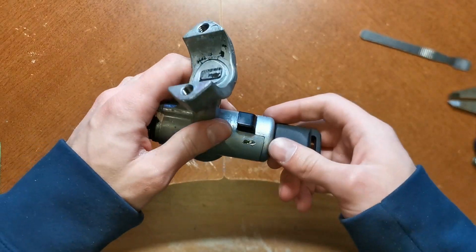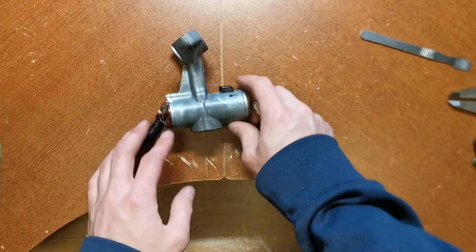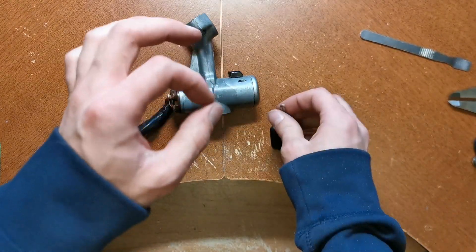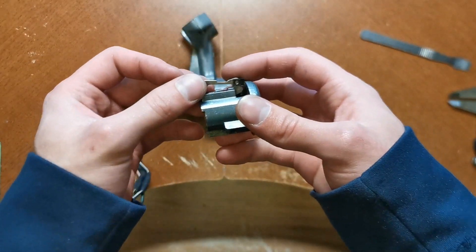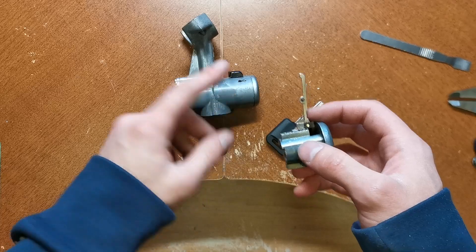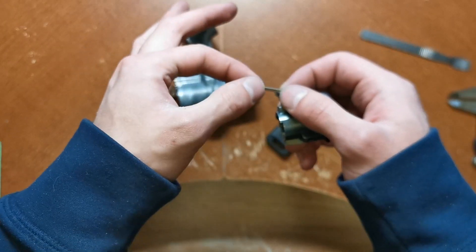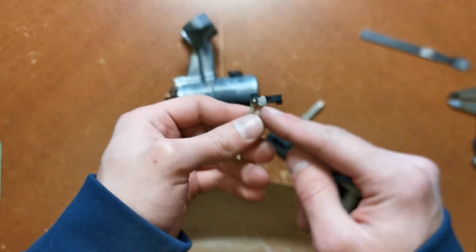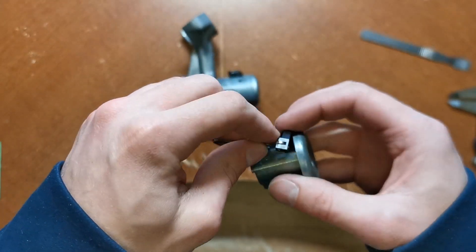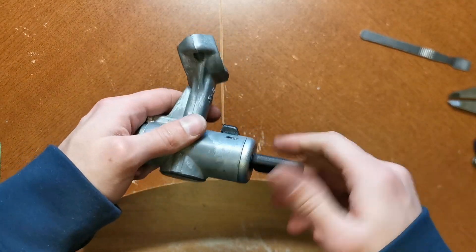That is a lot better. You'll notice when I take the key out that the arm pops back out — that's due to the adjustments I had to make on the back of that arm. Because I put that hole too far down low, I had to bend this part up a little bit and file it in order to get it to clear everything properly. A little bit of file work here and there and you can get it dialed in pretty reliably.